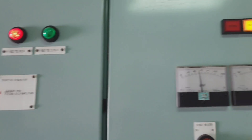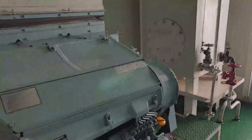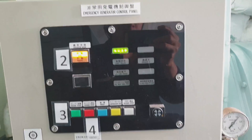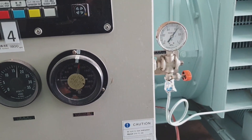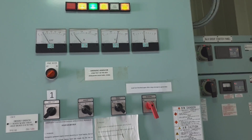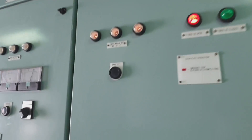The procedure when testing the emergency generator is that it should last at least 15 minutes. We have to check all the parameters of our emergency generator, such as voltage, frequency, ampere, RPM on the tachometer, and lube oil pressure. Those are the things we need to monitor during the test.